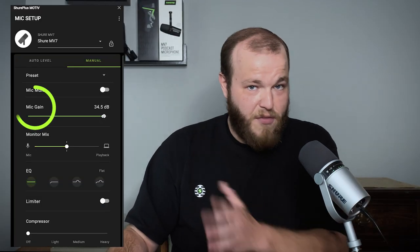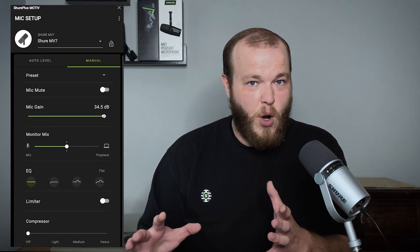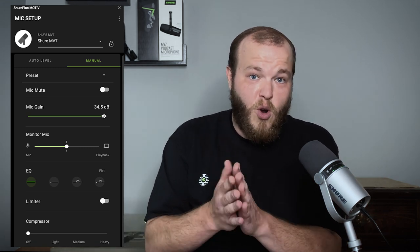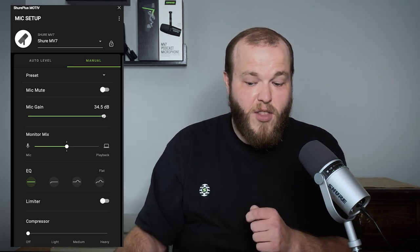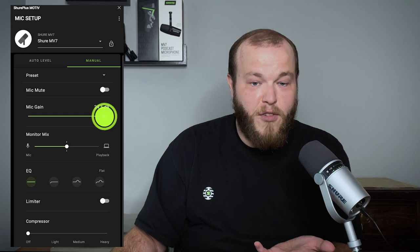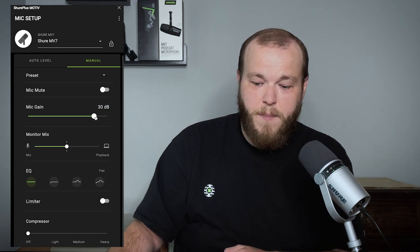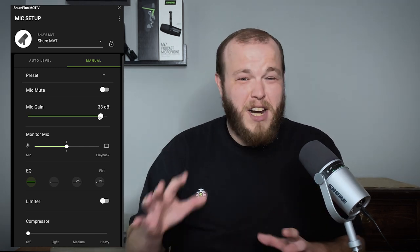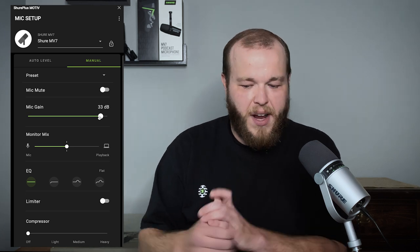Microphone gain is definitely the most important — this is also known as mic volume. This is how much signal comes from your microphone into your recording, whatever software you're recording into. Make sure you're getting a nice strong level on your meter, and the way you do that is by changing this microphone gain slider right here. As I talk louder, I'll want less gain. If I talk quiet, I want more gain to compensate for that. There's not a fixed setting for gain — that will vary pretty much every time you do a recording.